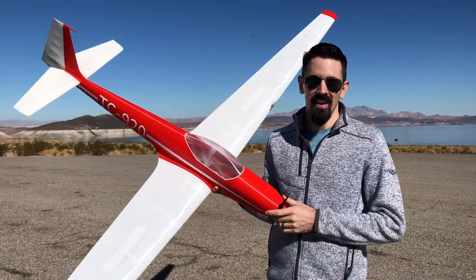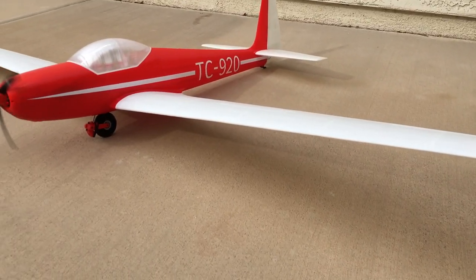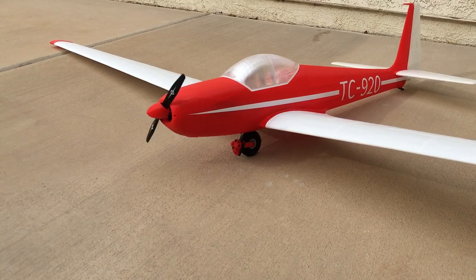Hey guys, today we're going to maiden flight the ASK-14 glider. This is my first glider and the first time I've flown anything with this big a wingspan, so I'm pretty excited to fly this thing and get it up in the air and see how she flies.